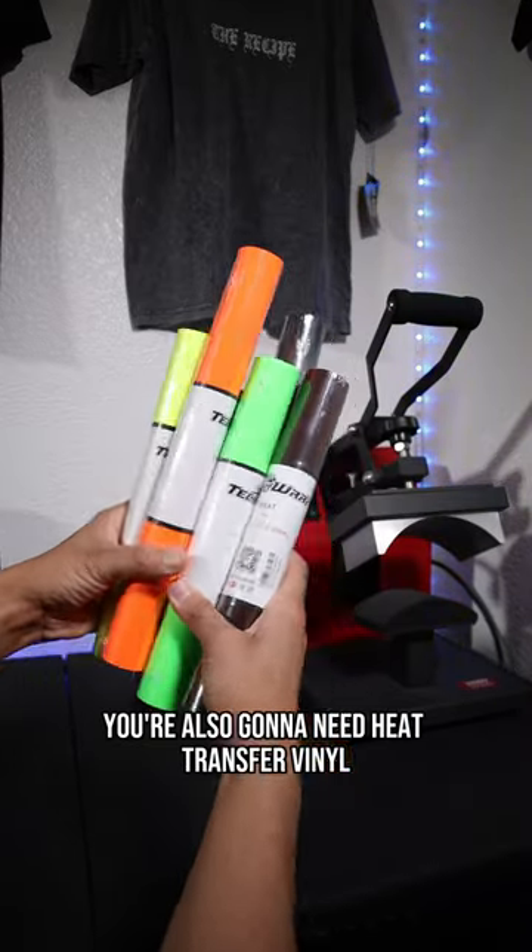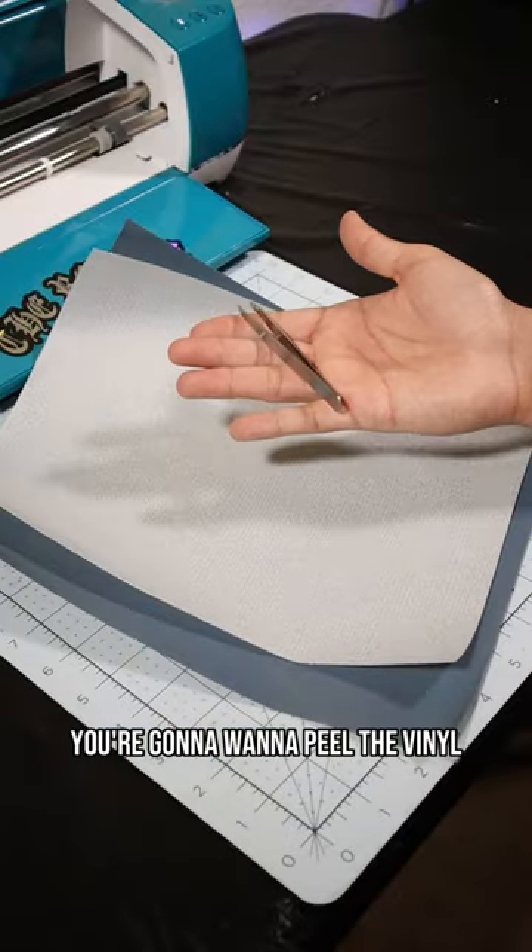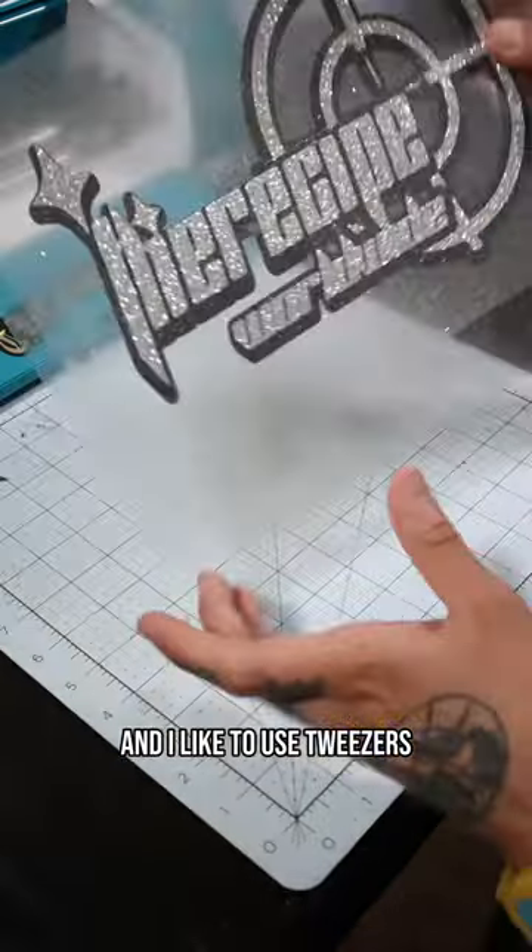You're also going to need heat transfer vinyl to make all your designs. This cutting mat is what you're going to use to load your vinyl cutter. After the vinyl cutter is done, you're going to want to peel the vinyl, and I like to use tweezers.